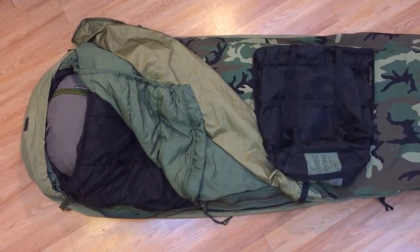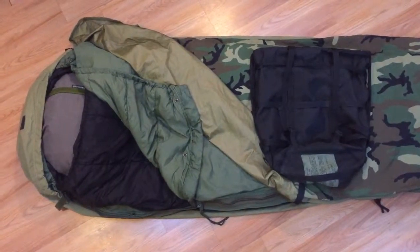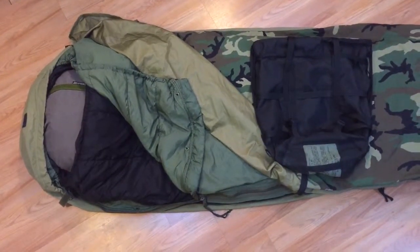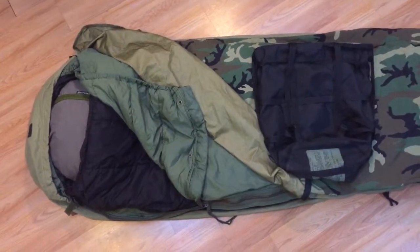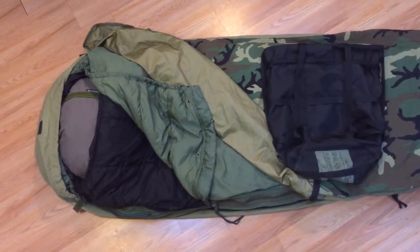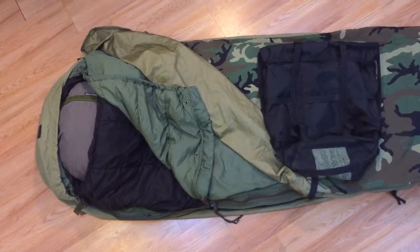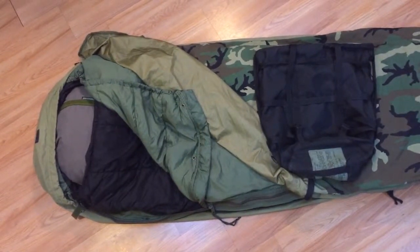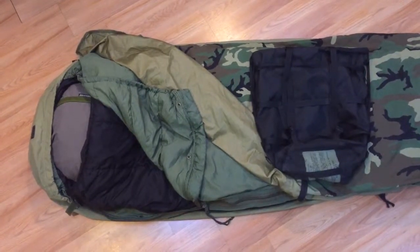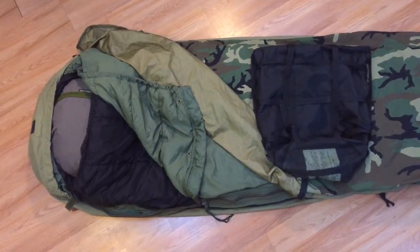A little bit closer shot here of the four pieces. Off to the right, the big black spot there is obviously the stuff sack. You can see the other layers kind of peeled away, and I've unsnapped some of them so you can see how they separate. Up at the top there you can see my Therm-a-Rest camping pillow — that's the little bit of gray, obviously not part of the sleep system. This system basically attaches together using snaps and then independently zips up all three bags.